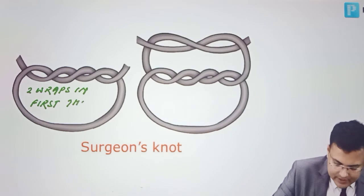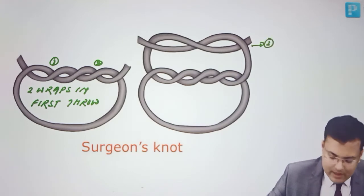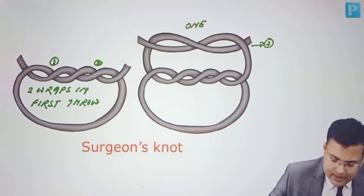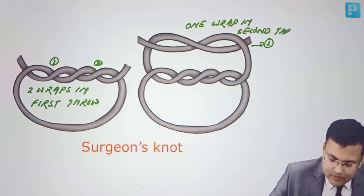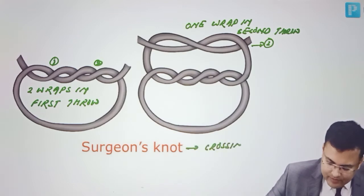In surgeon's knot, there are two wraps in the first throw — one, two — and we cross. In the second throw there is a single wrap, one wrap. Crossing is done in each throw in surgeon's knot.